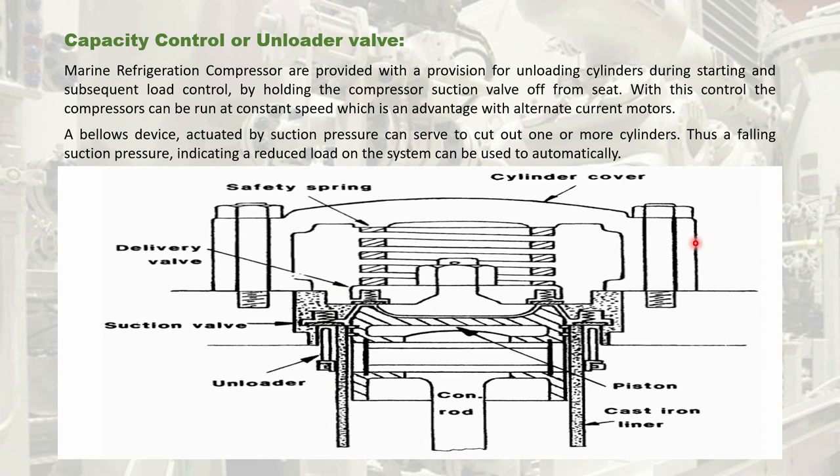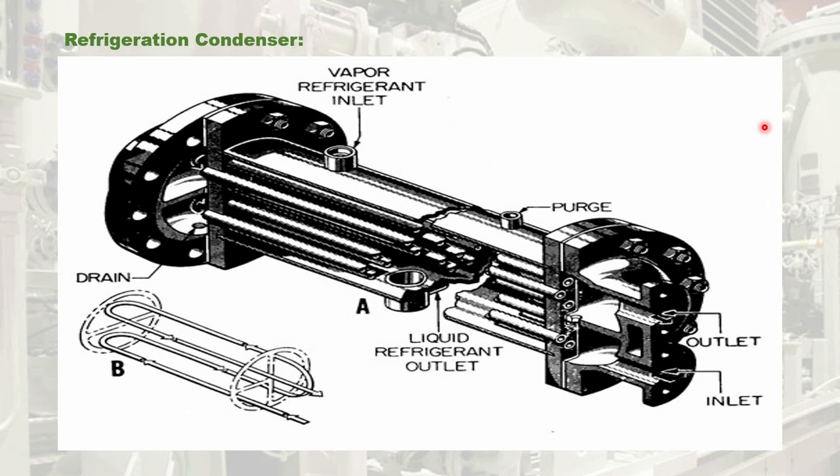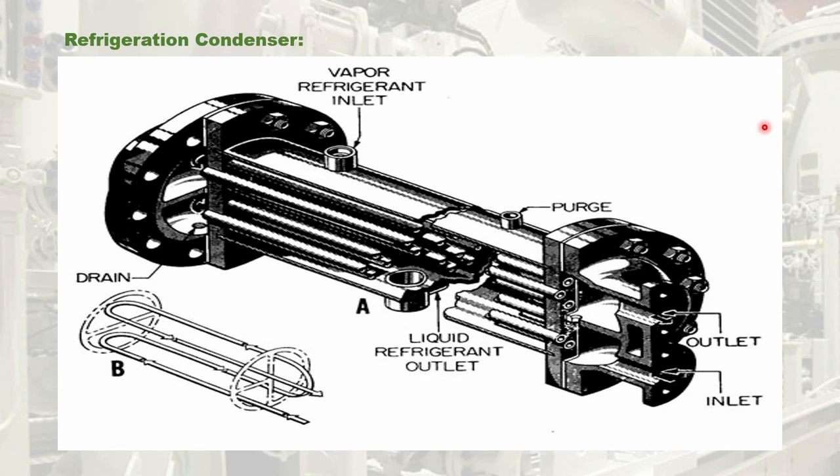This is the end of the part 4 session of marine refrigeration system. In the next session, you will be experiencing the high pressure cutout in the refrigeration system and also the refrigeration condenser. If you have any thoughts, do comment in the comment section below. If you haven't subscribed to the channel, please subscribe and stay tuned for more updates. Thank you.